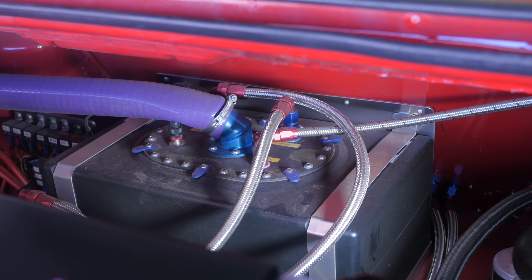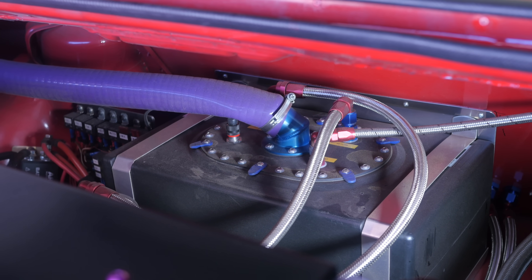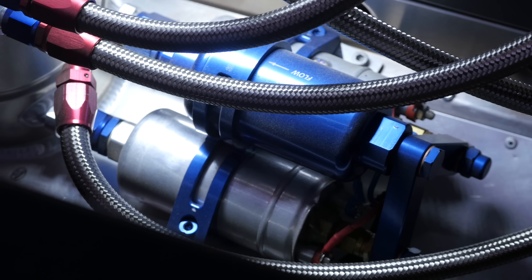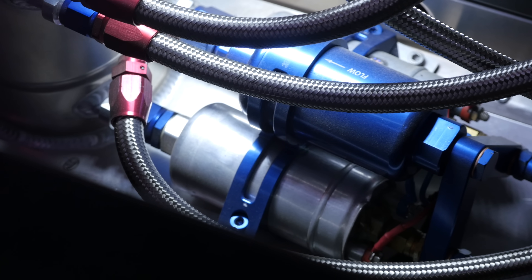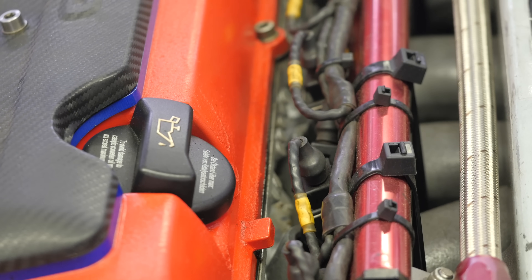Maintaining a constant supply of fuel is essential in order to ensure reliability at 750 horsepower and 1.9 bar of boost. This starts with an ATL fuel cell that's mounted in the boot. The fuel is then drawn from the cell and feeds into a surge tank, and from here dual Bosch 044 pumps are used to pump the fuel forward to the fuel rail, which is fitted with a set of Rochester 1600cc injectors.